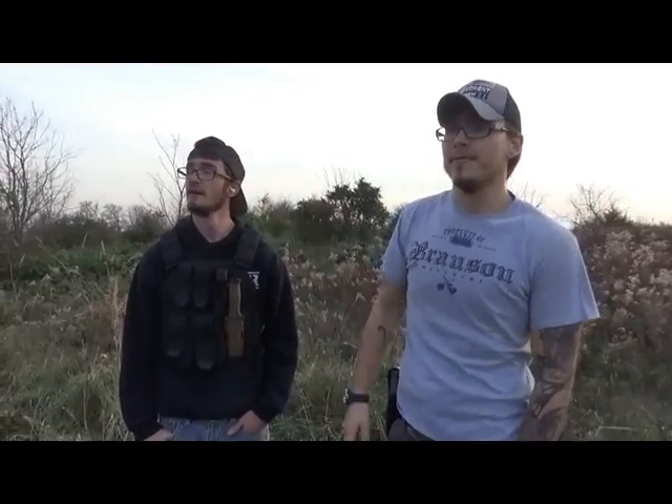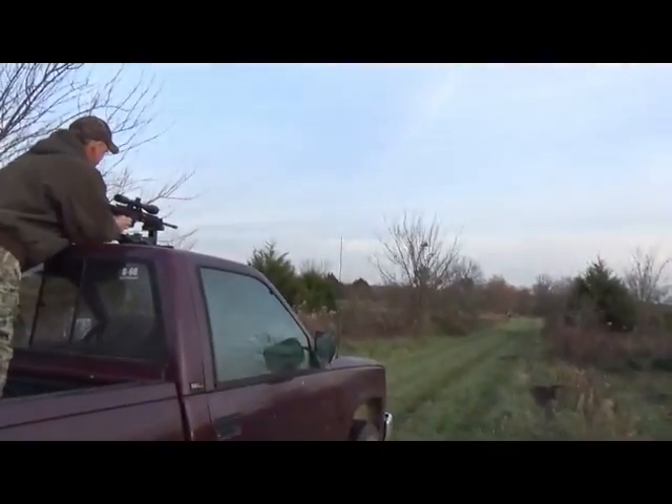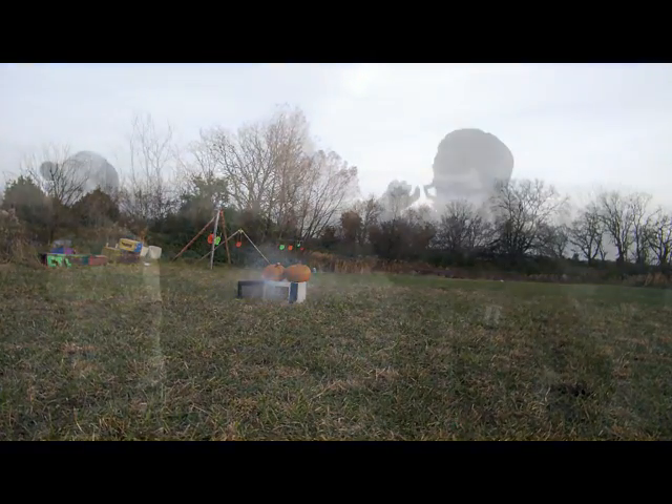For the finale we've got tannerite set up in a microwave with two pumpkins on top — four pounds total. Dad took a shot with his .223 but hit only the handle part of the laundry detergent bottle it was stored in, so it didn't set off all of it and didn't make the big boom. He's going to take another shot.